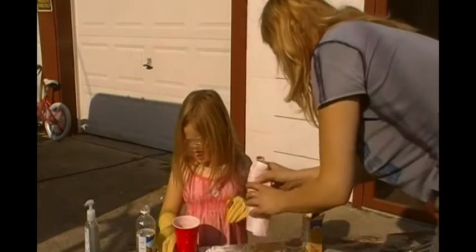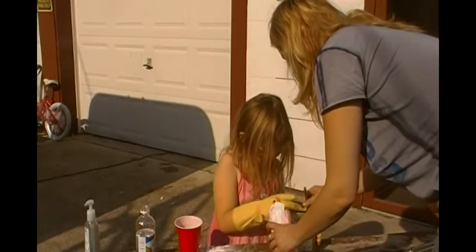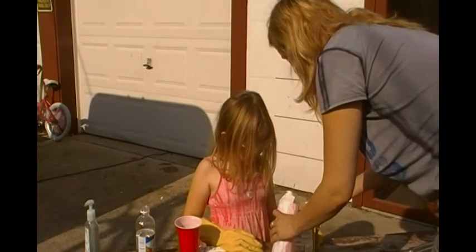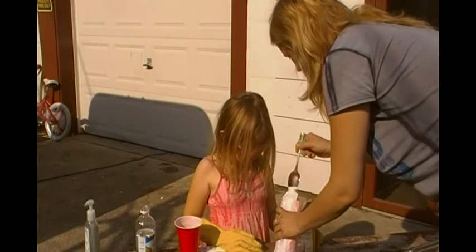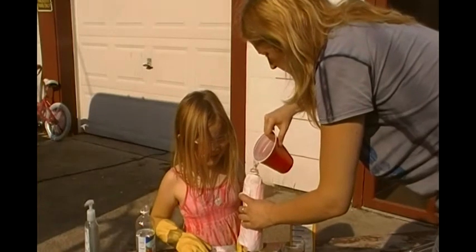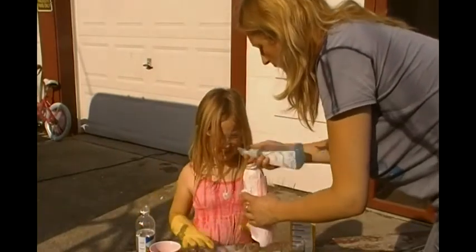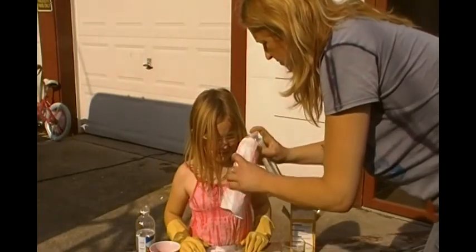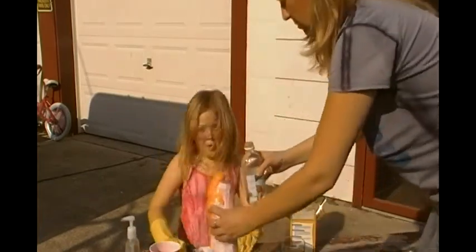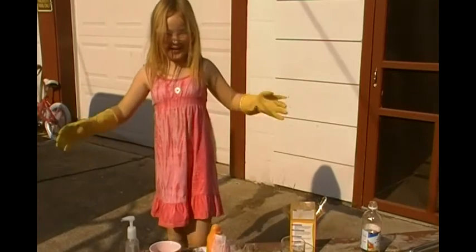Do you need more baking soda? Maybe. I just need a little bit more baking soda. Mom, this video is about me, not you. I'm not in the video screen. See? This is what makes it rise. And didn't you need more water? And pencils. And vinegar. Whoa! Whoa! And there we have it.